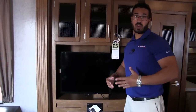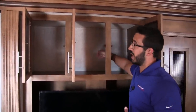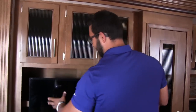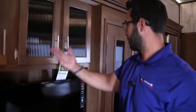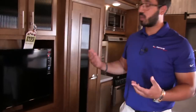Right across the way, across from the theater seating, you see the entertainment center — again, the fluted glass with nice deep storage up top. That's something Sabre does a pretty good job of; a lot of manufacturers don't give you much storage, but generally in a Sabre they're pretty deep. Right underneath is your TV, and you do have storage behind it as well — it's on a swing arm mount, so you can pull it out. If you want to turn it toward the couch you can do that, or turn it toward the kitchen so you can watch a show while cooking.